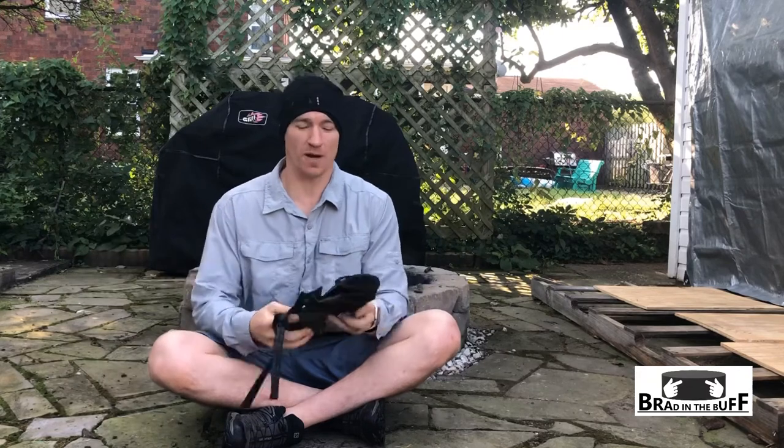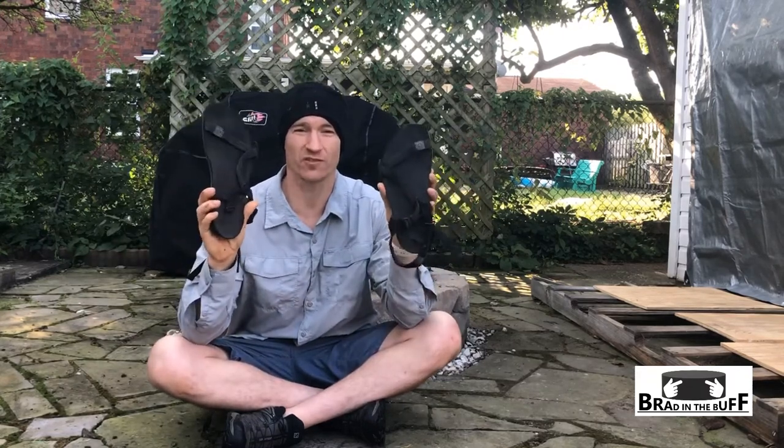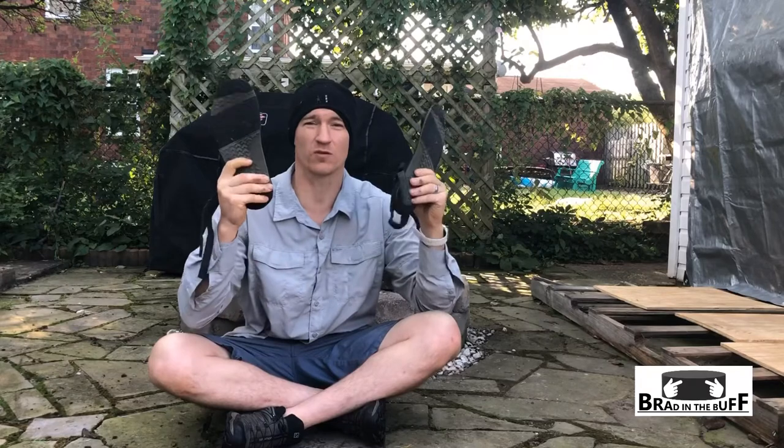Hey guys, Brad here. I wanted to talk to you about my Xero Shoes Z-Trail sandals. I put these on a trip recently and wanted to give you a quick review of what I thought about taking these with you and hiking in them.